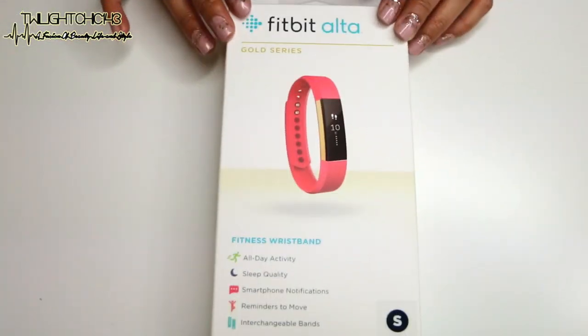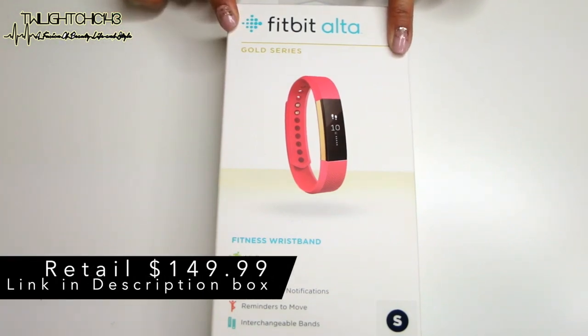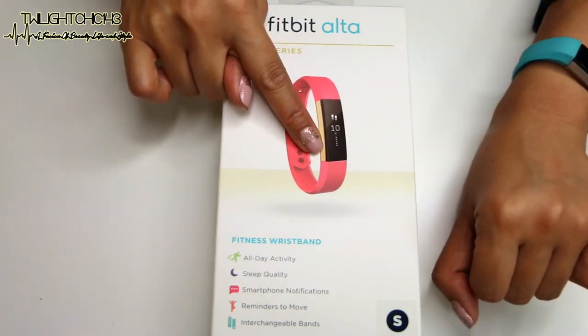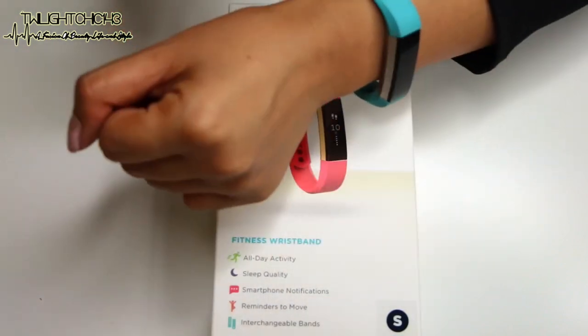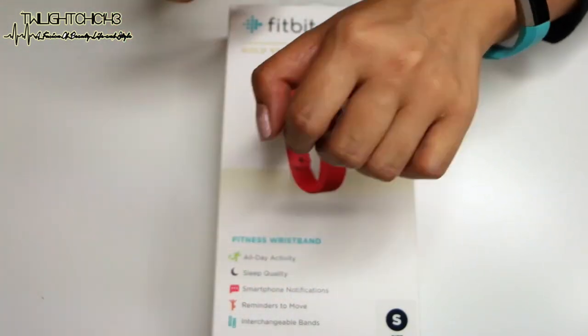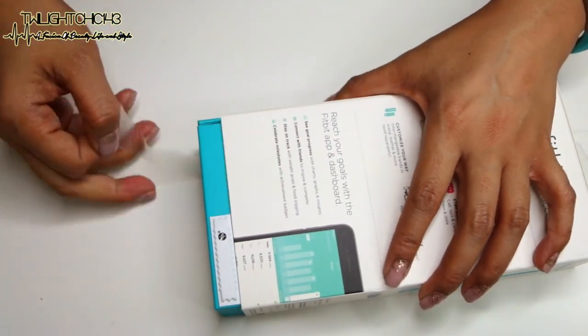So I'm going to go ahead and quickly unbox this. Again, this is the Fitbit Ulta part of their Gold series, and this is the Gold Stainless Steel, which you guys can see right here on the side. And I am wearing my Fitbit Ulta from the regular line — this has just the silver plating. Pretty excited to see what this looks like.